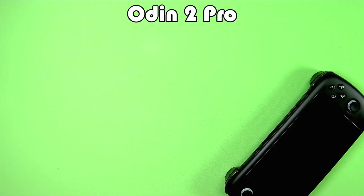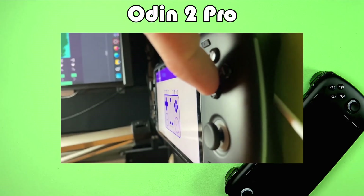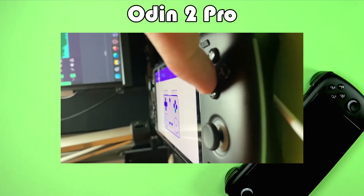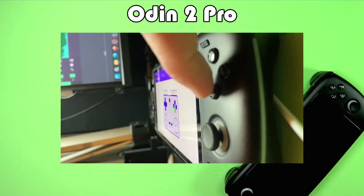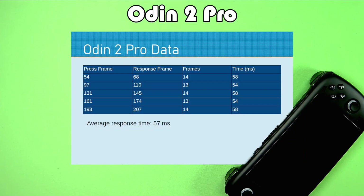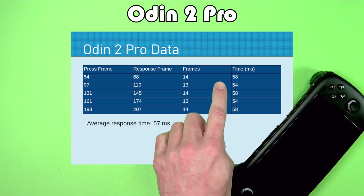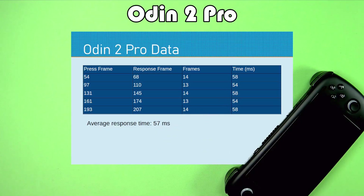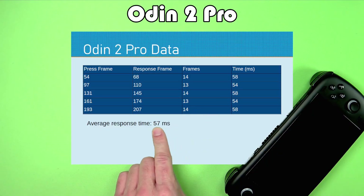Here is the Odin 2 Pro, one of the original Odin 2 models. The Odin 2 Pro clocked in around the 50s in milliseconds, and on average the response time was about 57 milliseconds.